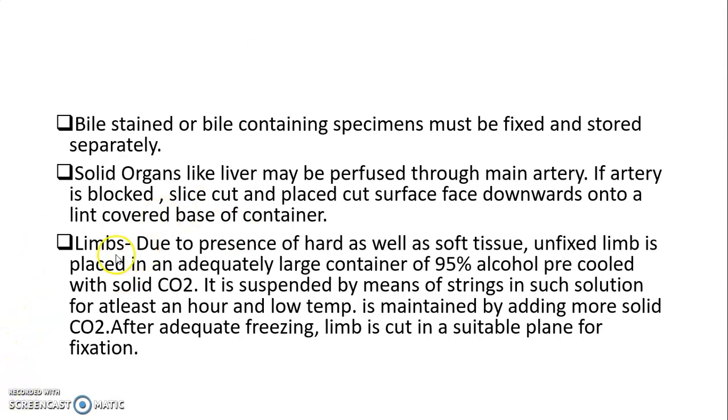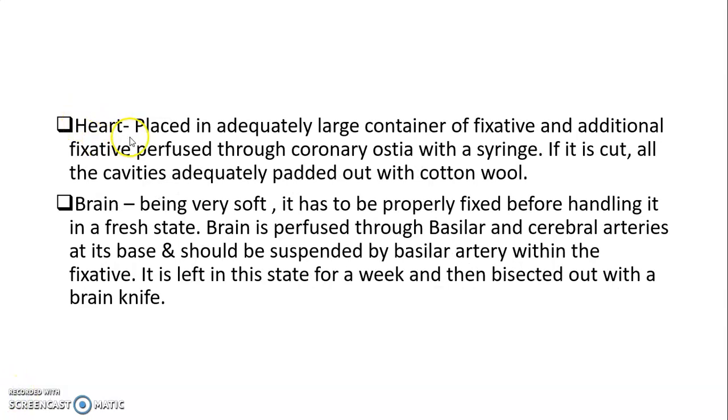If the specimen is a limb, due to the presence of both hard and soft tissue, the unfixed limb is placed in an adequately large container of 95% alcohol pre-cooled with solid carbon dioxide. It is suspended by string in such a solution for at least an hour, and low temperature is maintained by adding more solid carbon dioxide. After adequate freezing, the limb is cut in a suitable plane for fixation. For a heart specimen, it is placed in an adequately large container of fixative and additional fixative is perfused through the coronary ostia with a syringe. If it is cut, all cavities are adequately padded out with cotton wool.